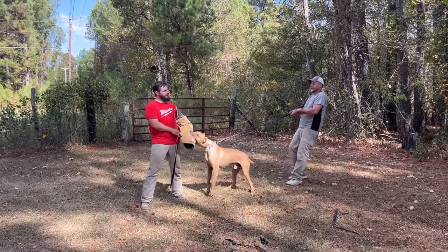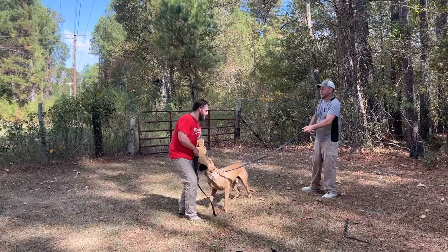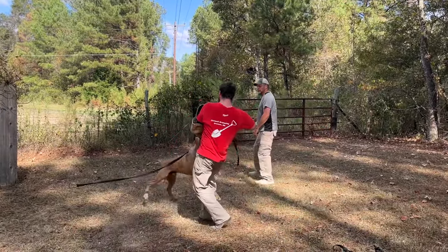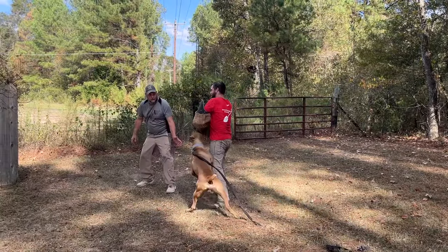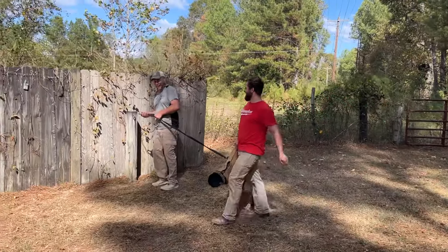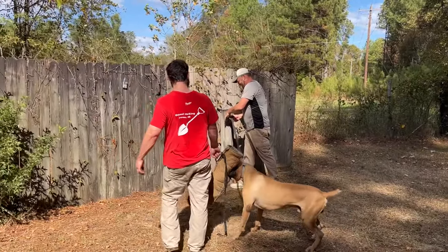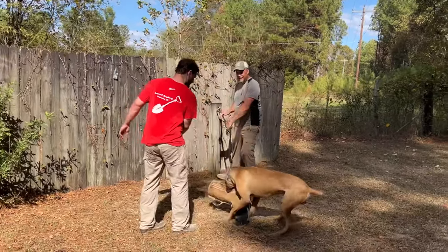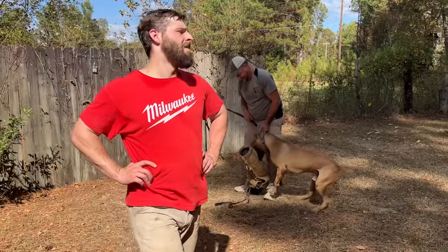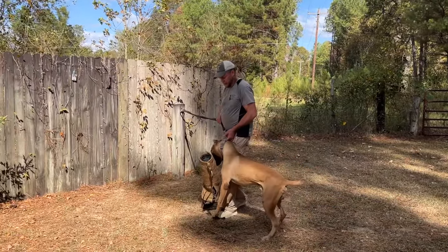We need to do one more thing — a 360. I'll put it back on the post. Swing him over here, there you go. It's so much easier for you to swing him than it is for me to walk around. Now let me get him off of that — back out. I want to get him off, because this prey drive is through the roof.